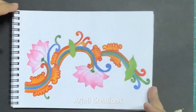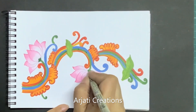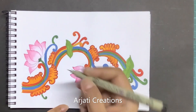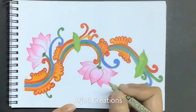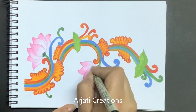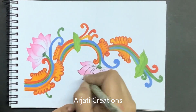Now after your color dries up completely, let us do the finishing. Here I'm doing the finishing using my Micron — this is a 0.2 Micron. Finishing for the Kerala mural is important. I'm doing my finishing with black. Micron will easily work on your acrylic colors, so you can use them.